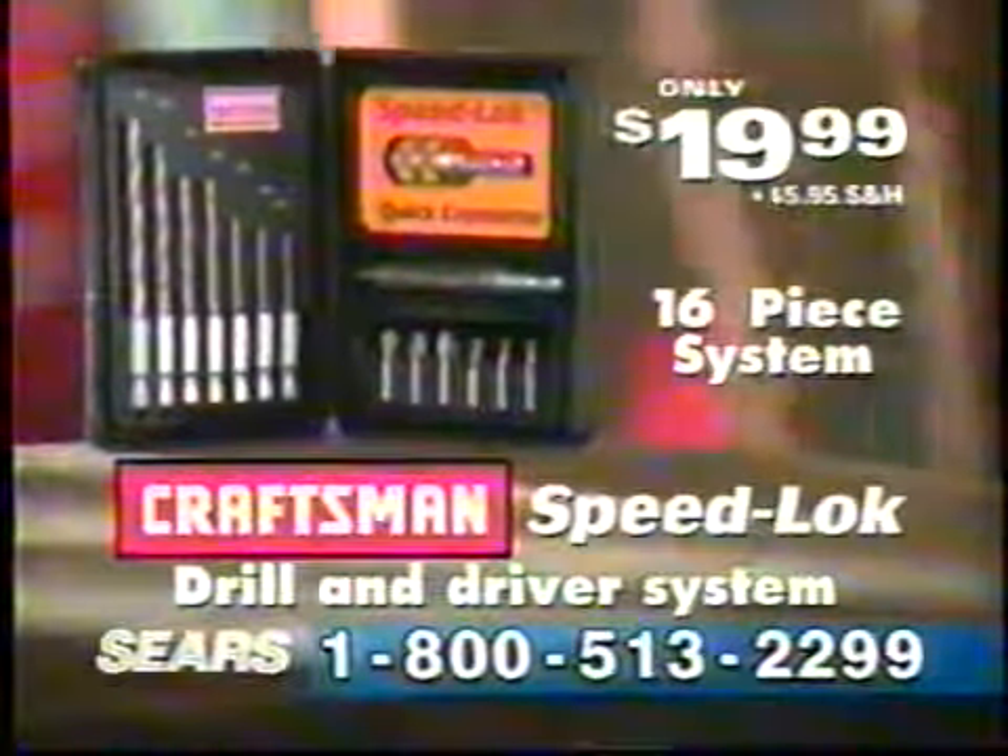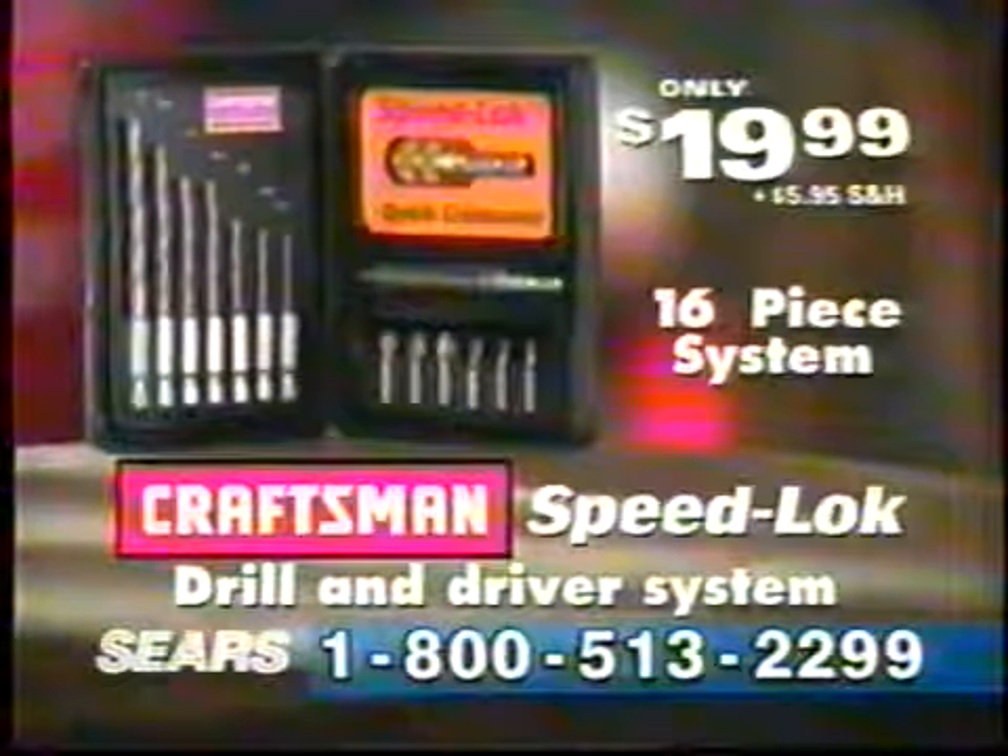You can work with Phillips, slotted, or square-head screws. At just $19.99, the Craftsman Speedlock System is essential for anyone who owns a drill.